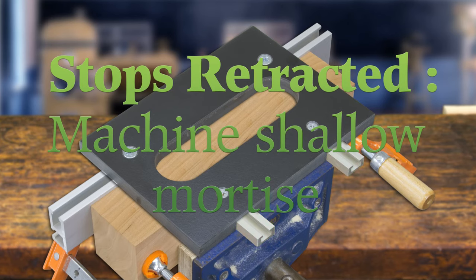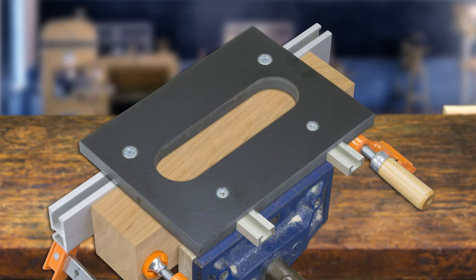Tighten the screws and cut the long, shallow mortise. The debris generated during cutting will interfere with the bushing travel in the hinge jig. Make as many passes as necessary, cleaning out the debris between passes until the cut is complete.